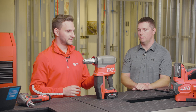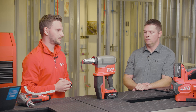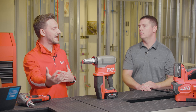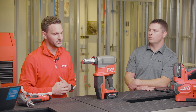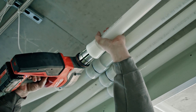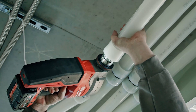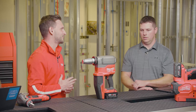The Force Logic ProPEX expander goes from two inch all the way to three inch PEX, and doing the larger sizes involves a trade-off in tool size and speed. So by creating a solution optimized for jobs going up to two inch, we're able to make it smaller, lighter, and faster — the three things on everyone's bucket list.